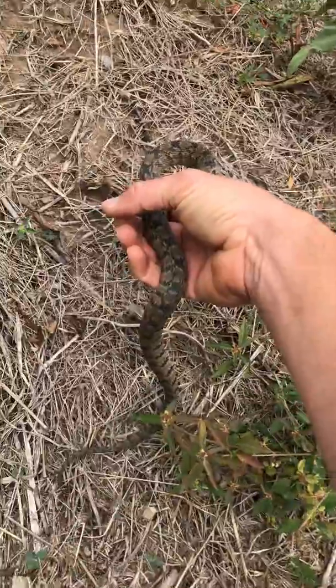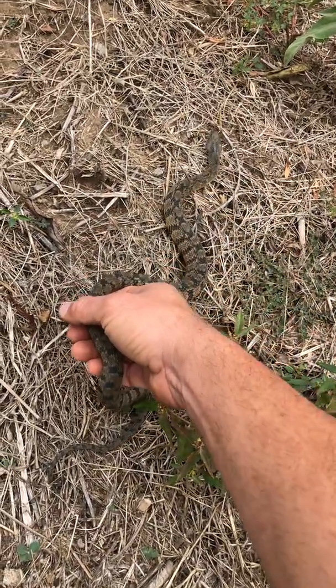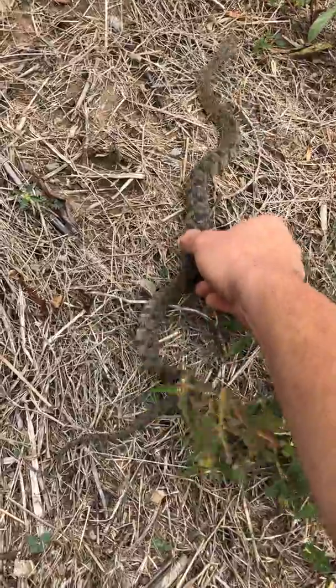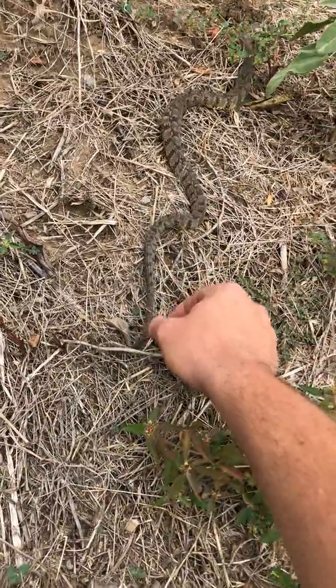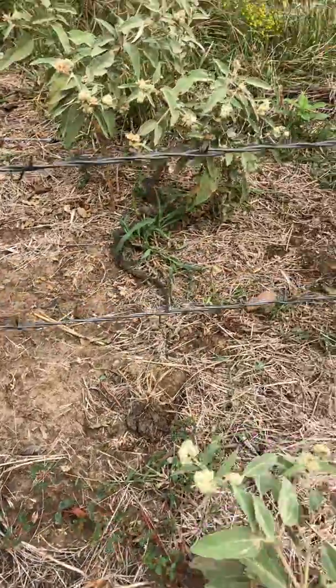Now you don't want to leave — he bit me three times now and you don't want to leave. You want to go? If anybody else had found you, that would have killed you.